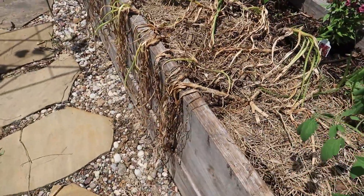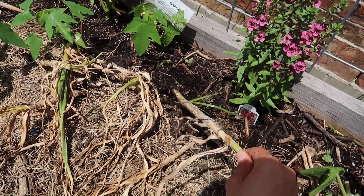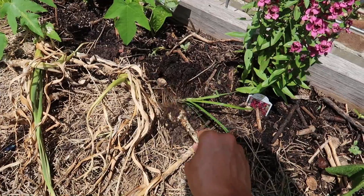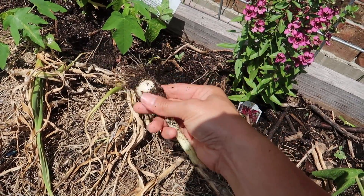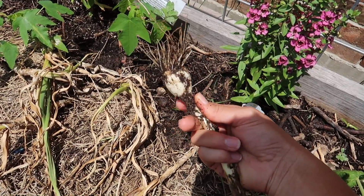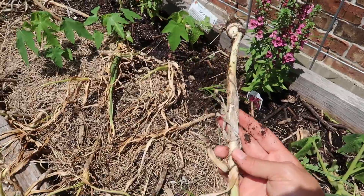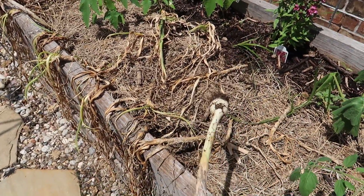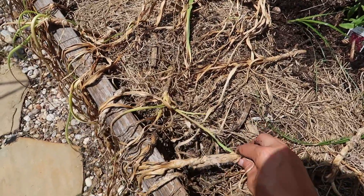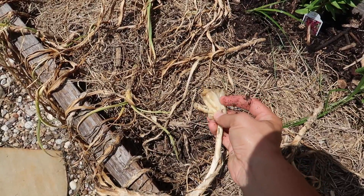This is not salvageable at all — it is just ready to be pulled. Oh, maybe this one. I think I can salvage this one. You see what I mean? There are no real bulbs, but I can actually still use these for cooking and it does taste like garlic, so at least I'll get that — maybe one or a couple. All these other ones are done. I should have pulled these a while ago; they're just falling apart.